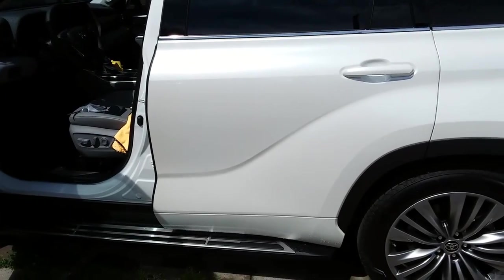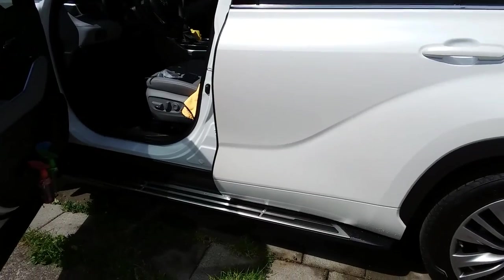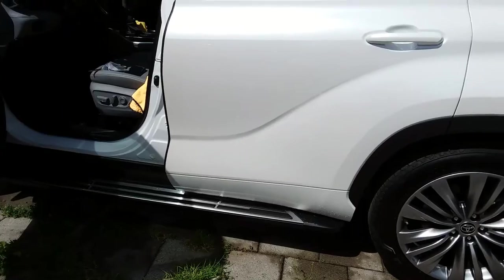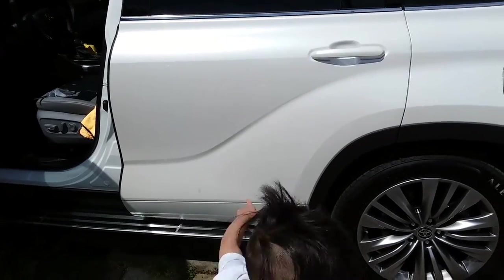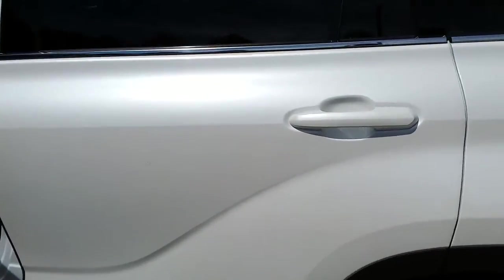Good day y'all. A couple weeks ago I installed my running boards on my 2021 Toyota Highlander. It looks pretty sweet, and as my kids start to use these running boards more often, I started to get some anxiety about them getting in and out of the car on their own.